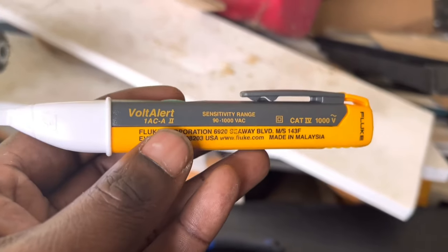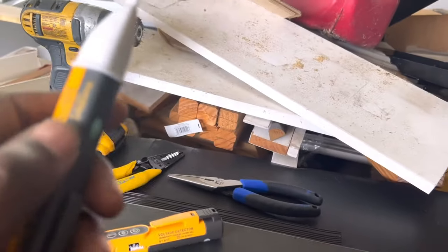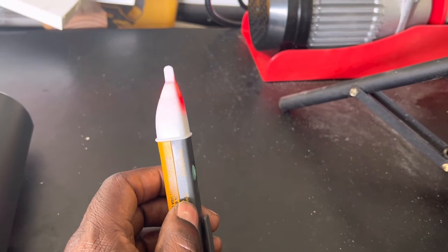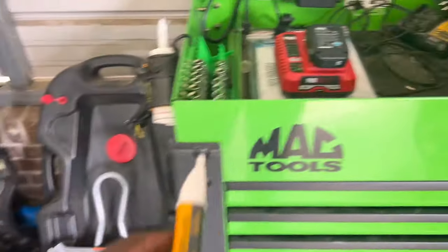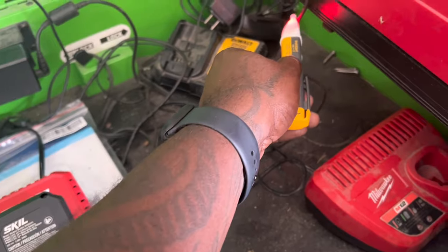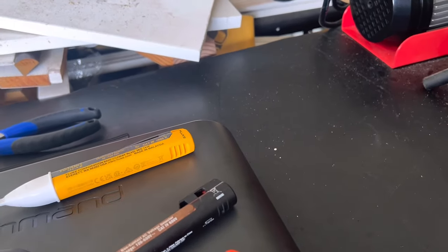I bought this Fluke figuring it was going to be really good, but I don't like it that much. When you turn it on it flashes, and the manual says that's to show the batteries are good. But on every other voltage tester I have, flashing is normally indicative of power, whereas on the Fluke it just flashes to show it's on and the batteries are good — and I don't really like that.